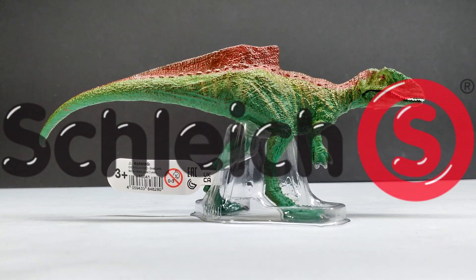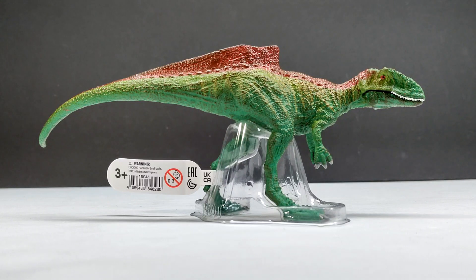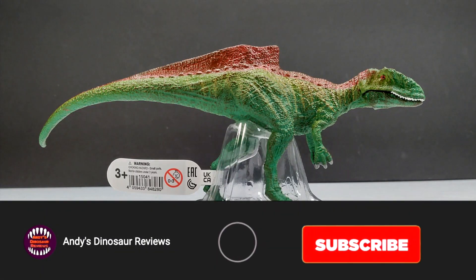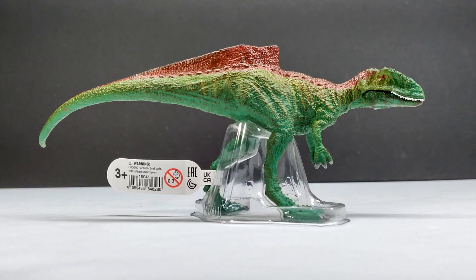Welcome back to Andy's Dinosaur Reviews. Today we've got the 2024 Schleich Concavenator, a pretty controversial one that most people seem to dislike quite a bit — myself included — though some people have mentioned pretty positive things about it. In hand, the figure actually looks a little better than I was expecting.